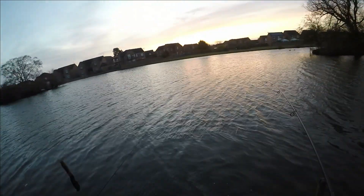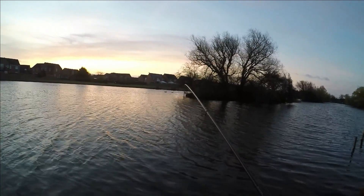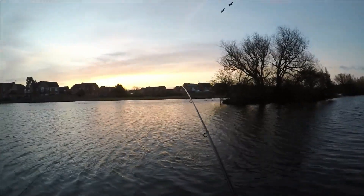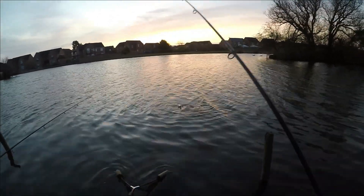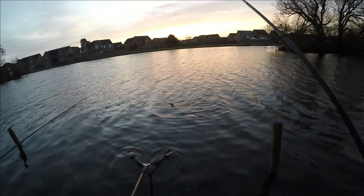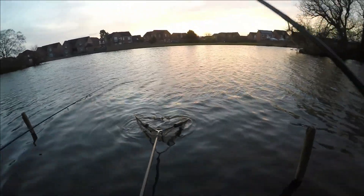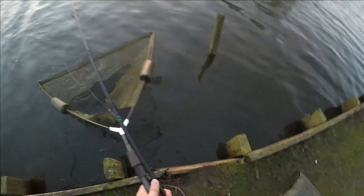We've just got a nice tench on here. Come on Mr Tench - these tench have got some power. He's coming in a bit unceremoniously, backwards, just caught on one of his fins. Nice male. There we go - first one of the season. My first tench of the season and it's four pound three ounces, a big male.